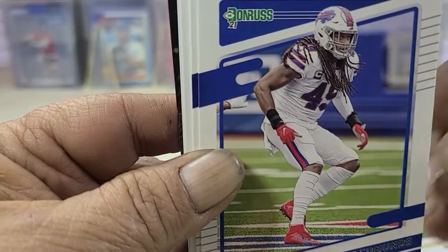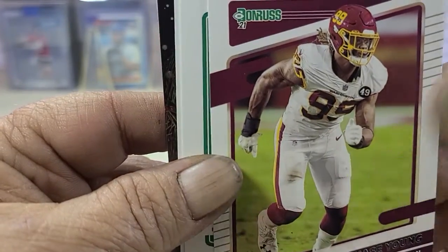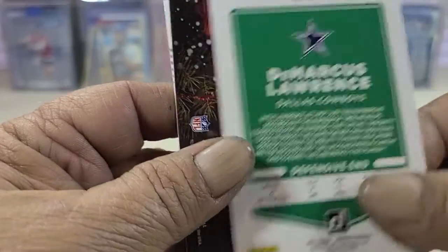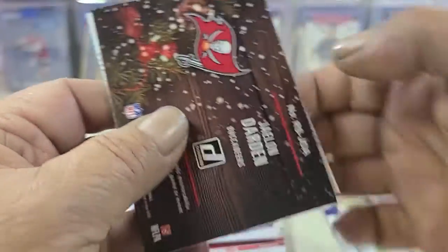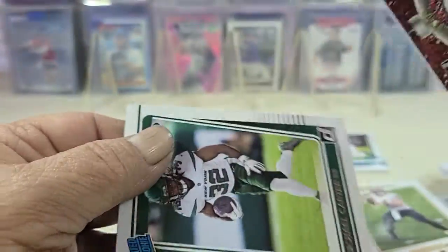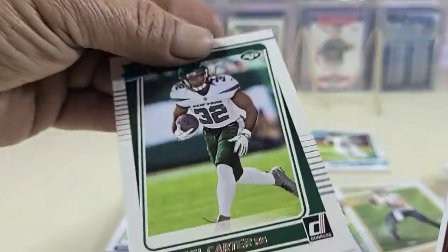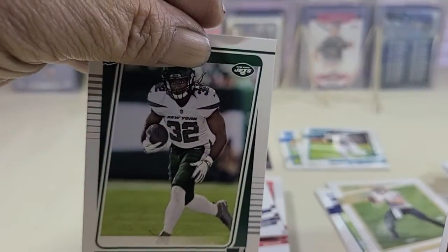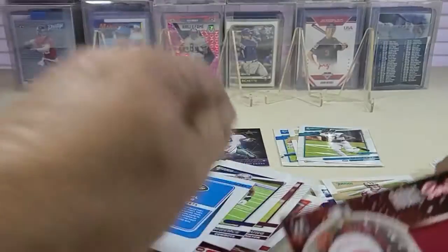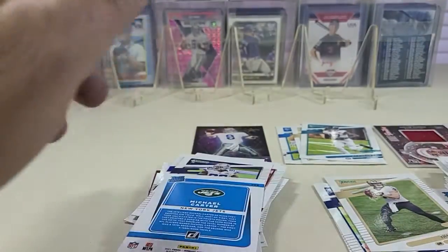Tiki Barber, Edmunds, Buckner, Chase Young, George Kittle, Marcus Lawrence. And there's the sweater card — the Rookie Holiday Sweater memorabilia card. Here's what it looks like. And then a Carter Rookie — look at that, Carter Rookie. The sweater relic.